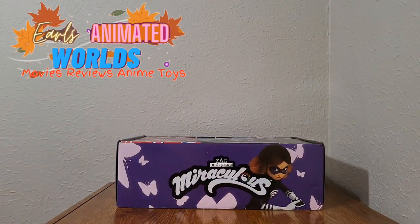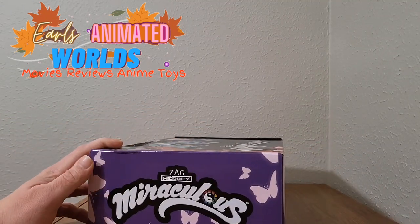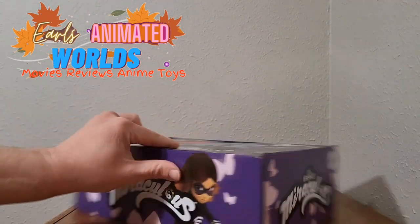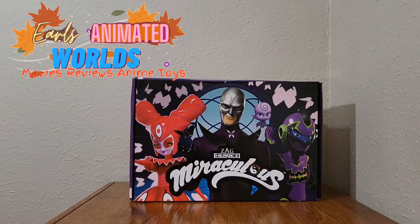That's the front of the box, let's check out the rest. On the bottom we have the Miraculous logo, Zag Heroes, with Lady Wi-Fi on the sides. Just the Miraculous logo on one side, Hawk Moth on the top — that's new. The last couple boxes had nothing on the top and bottom. Not much to this box besides this amazing picture on the front. I really wish they had incorporated Lady Wi-Fi into it — that would have made it so much better.